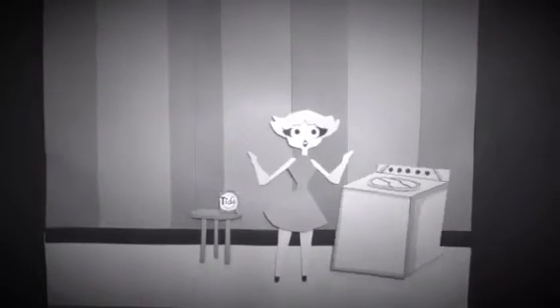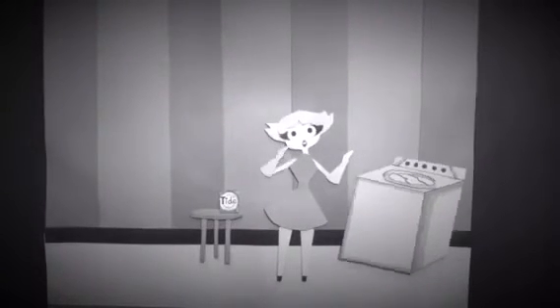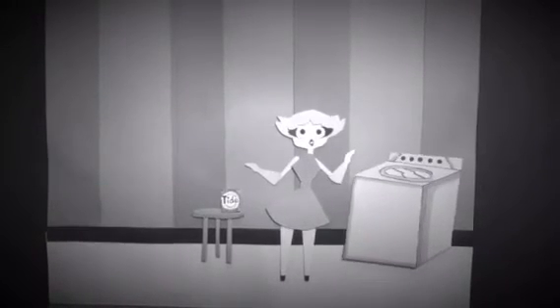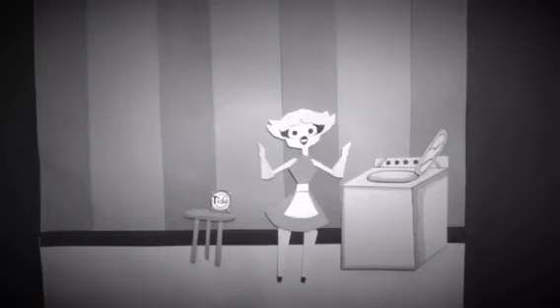Wow! You know Jeanette, Tide Clean is the soap recommended by most washing machine manufacturers. Oh? And it's not only gentle on your clothes, but easy on your machine as well. Tide never quits and that apron is spotless. Woohoo!